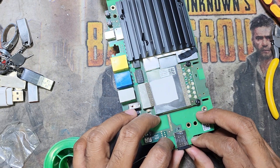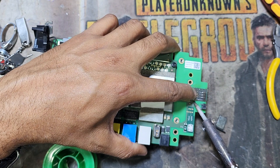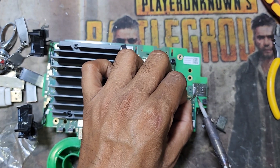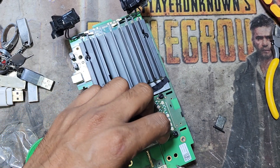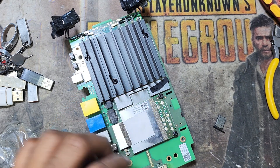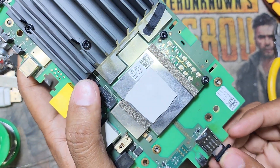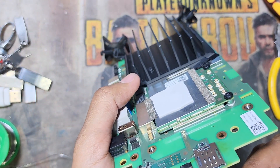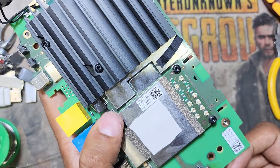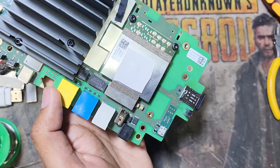I hope this is working. Now I return back everything. Finally done with the SIM card. Now I return back and check again. This way it should work, so now I return back.